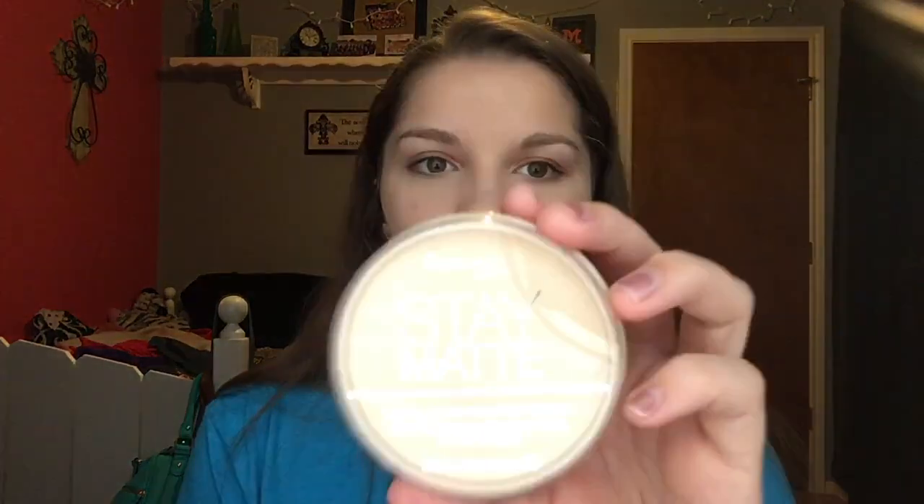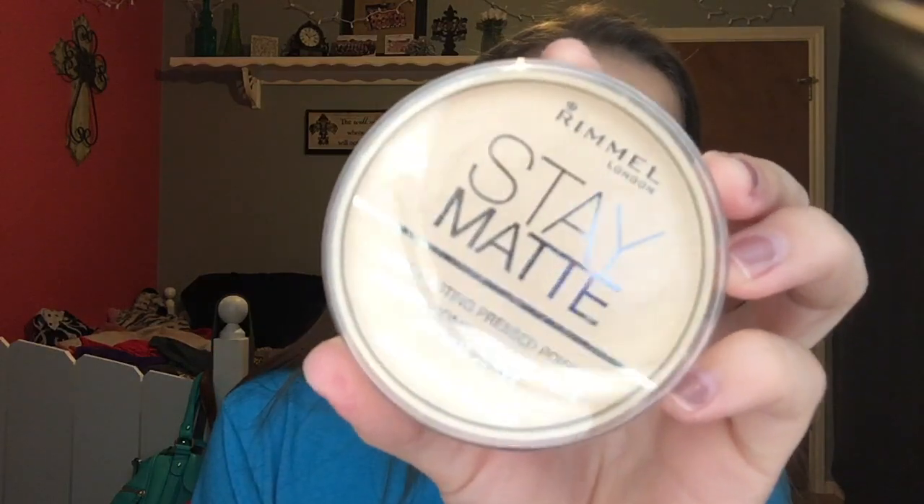Once I'm done with that I move on to another powder, because my skin is very oily. I use the Revlon Stay Matte Long Lasting Press Powder in Translucent. I put this in the areas where my skin gets oily quickest, which is my T-zone, using a Real Techniques powder brush. Definitely my forehead gets the most shine throughout the day, and I also go right here as well since it gets a little oily.